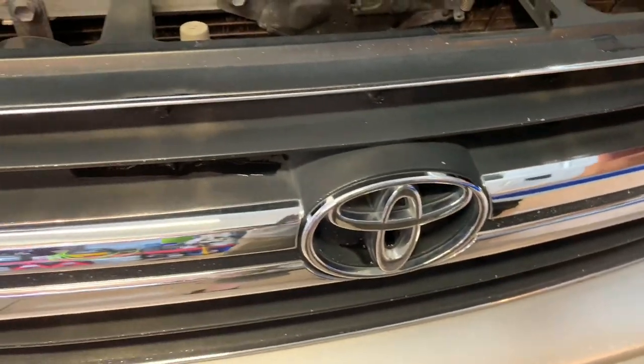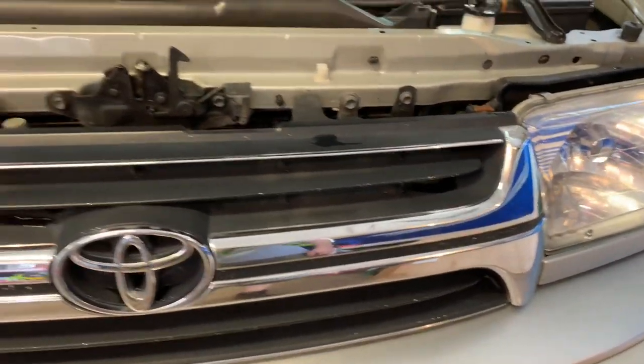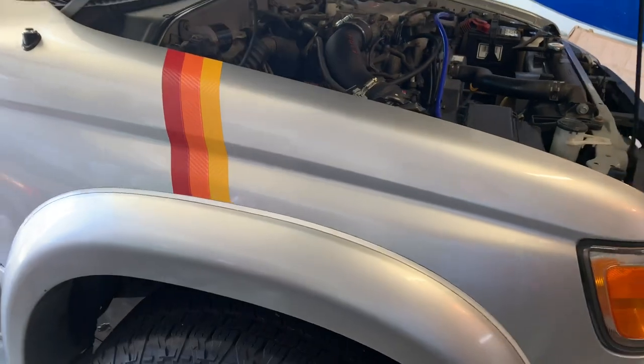Now that the stripes are complete, I've got a grill that probably needs to be scuffed up and blacked out. Let me know what you think about these little touches — are they worth it or not? Just a little customization for the vehicle.